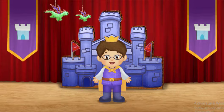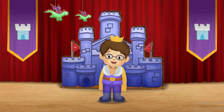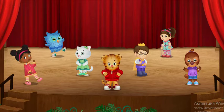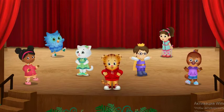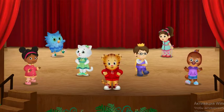All together now. Wiggle. Clap. March. That was really fun! I like trying new dances. Which dance do you want to try next?